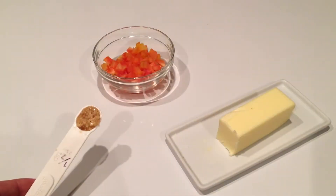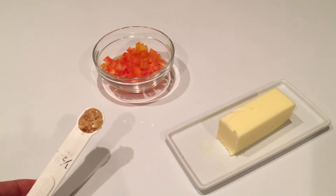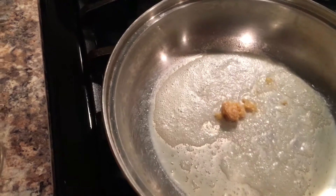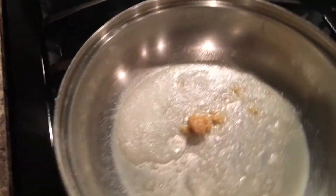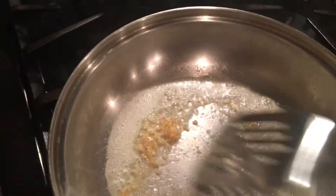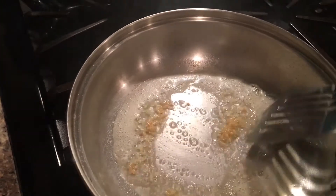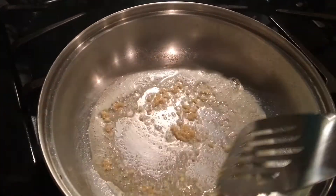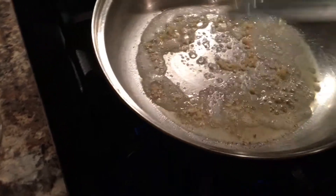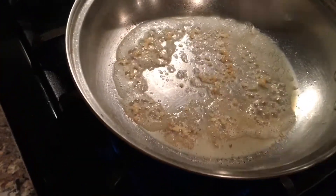Now it's time to cook the actual meal. I'm going to start with one tablespoon of butter, one clove of minced garlic, and a small jalapeño pepper. Heat the butter over medium heat, then add the garlic and stir it around. Once it starts to get golden, you can add in your jalapeño pepper.